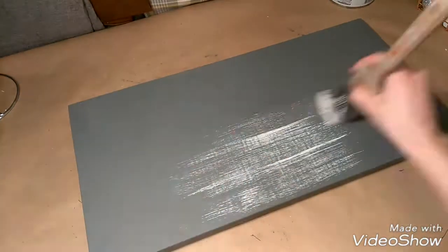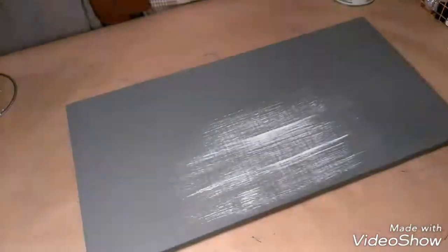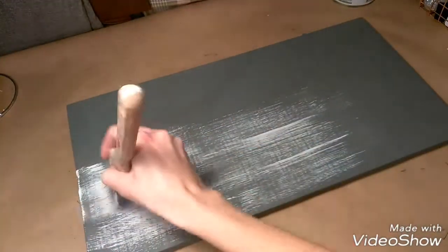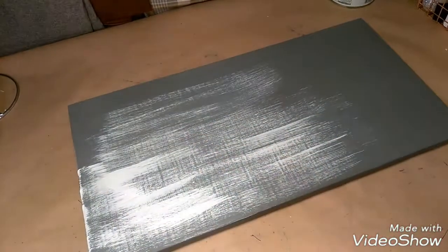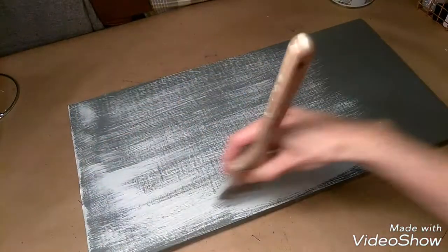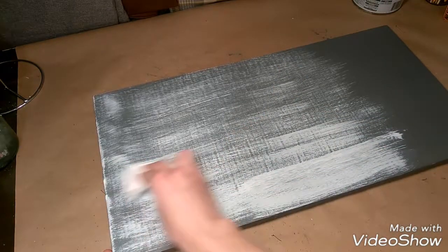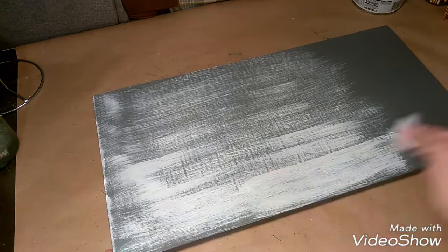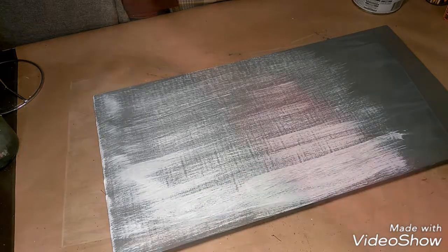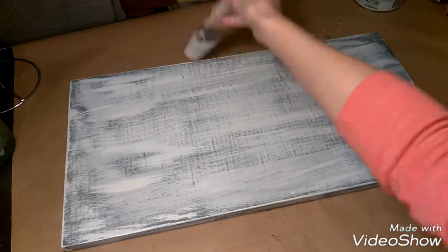After your dark base coat has completely dried, you can start using a lighter color. I am using a cream white. You're going to be using a method called dry brushing. So once you dip your brush into your paint can, you just want to wipe it off on both sides so that you barely have any paint left on your brush. If you accidentally put a little bit too much paint on, you can go back over it with a paper towel and just wipe off the excess.